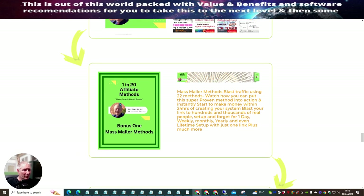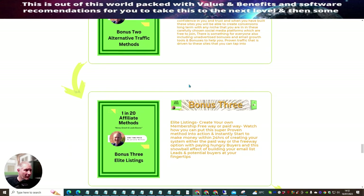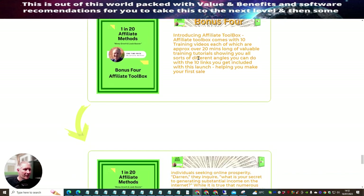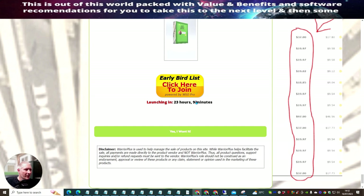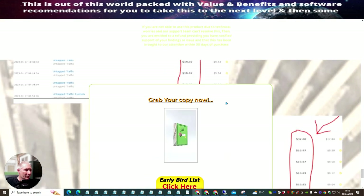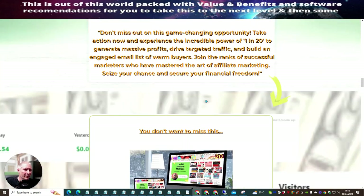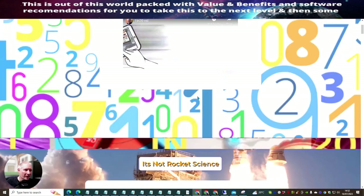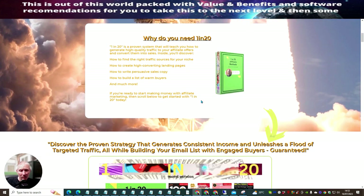Bonus one is the Mass Mailing Method. I won't go too deep into it — you can check the sales page yourself and see it's absolutely full of value. It comes with 100% satisfaction and a 30-day money-back guarantee, but please don't abuse that or you'll be blacklisted. You have less than 23 hours to pick this up. If you want to promote this as an affiliate you can get 100% across the whole funnel just by spending the ten dollars, and that's what will make this product fly off the shelves.